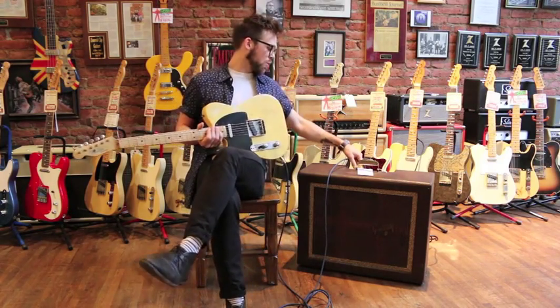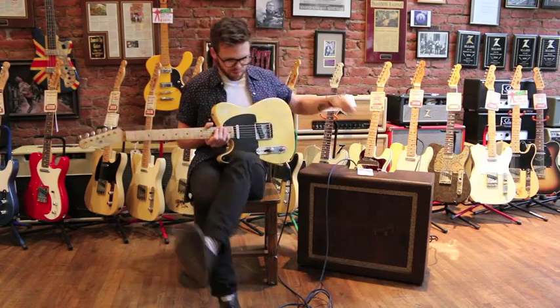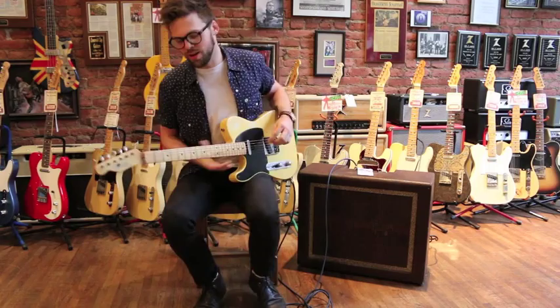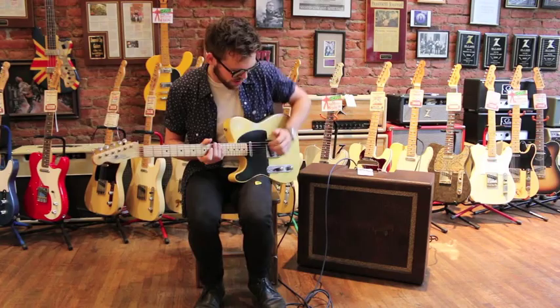It's funny — it's got an accordion input and then a normal, or instrument, input. A lot of these old amps back then have the accordion input, which actually generally sounds best with guitar. Anyways, here's what it sounds like.